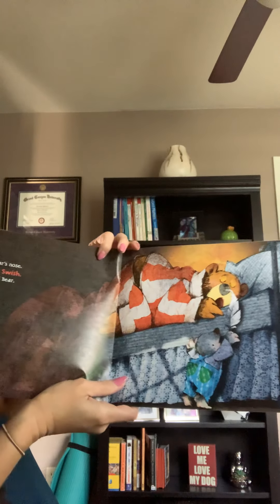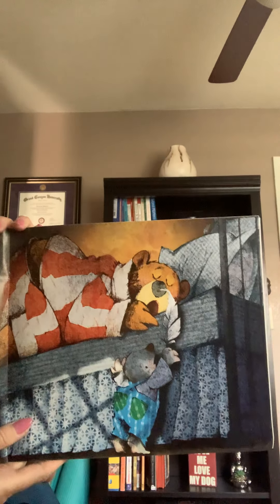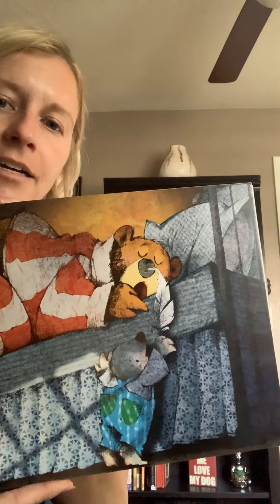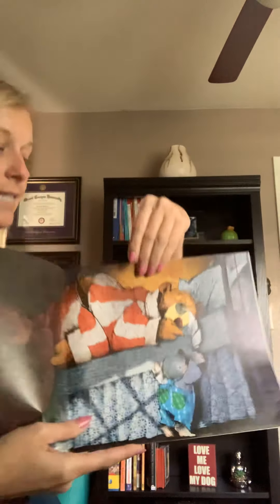Mole tickled Bear's nose. Swish, swish, swish. Snore, said Bear. Look, he's tickling his nose with a feather. That's silly, but Bear's still sleeping. Is he ever gonna wake up?